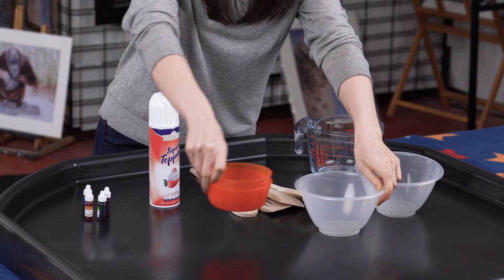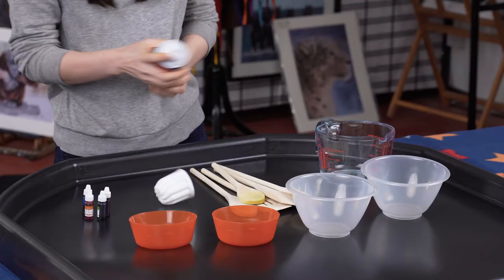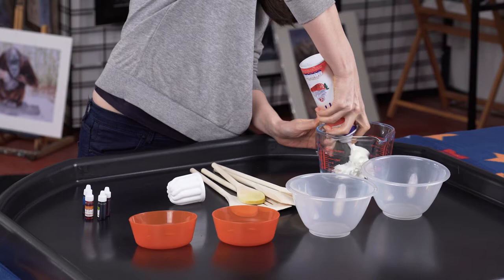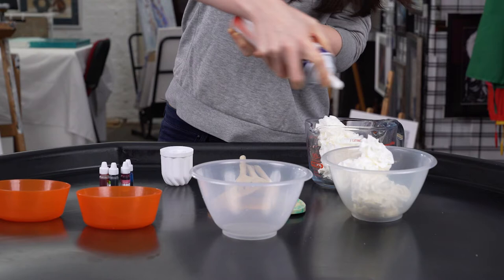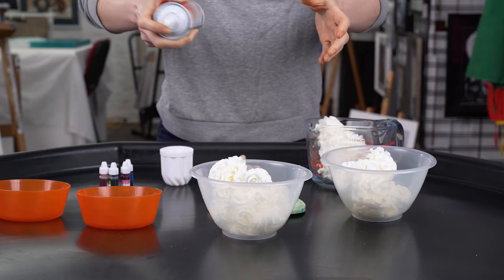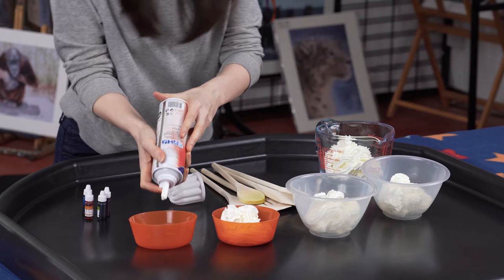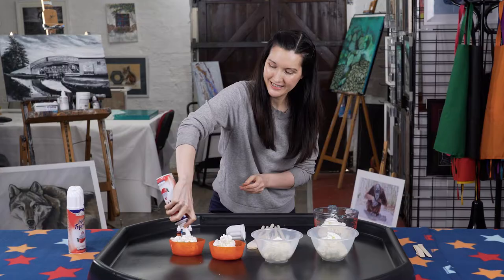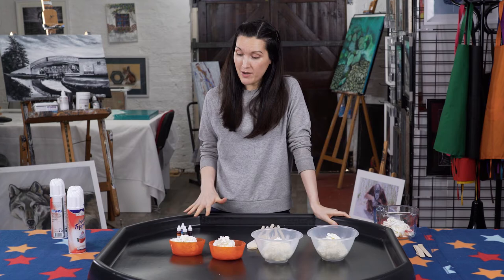To get started, lay out your bowls — and make sure you've put your towel down under your tray first. Squirt some cream into each of them, going for roughly equal amounts but be nice and generous. Let's leave one of them white.